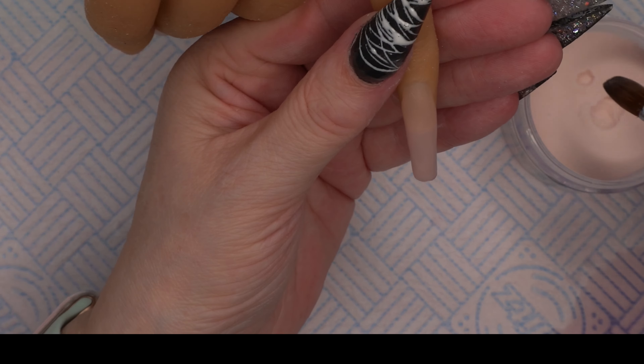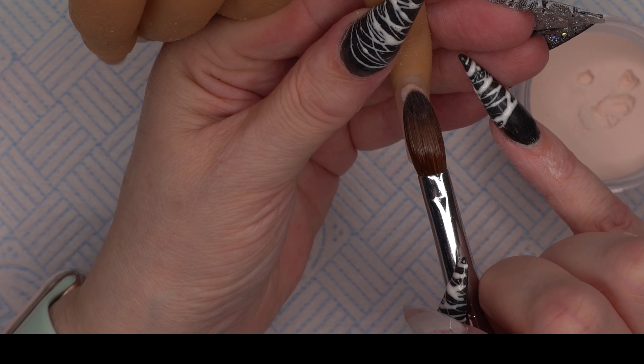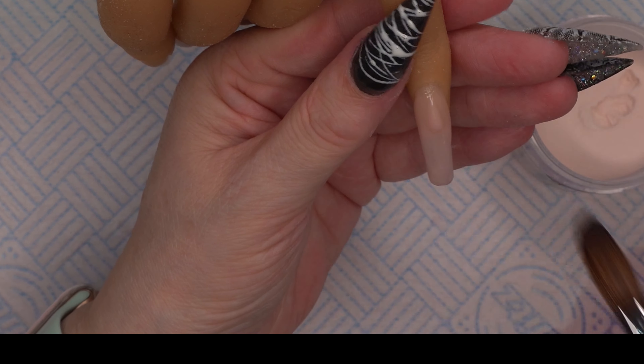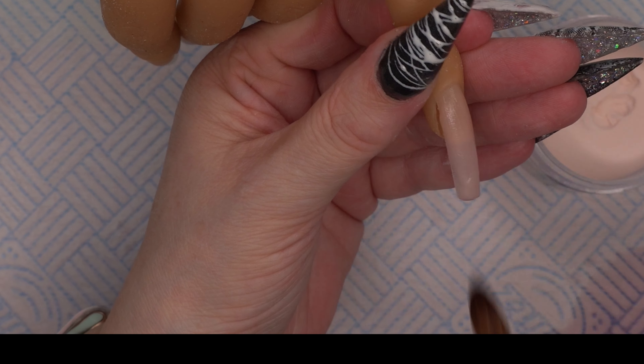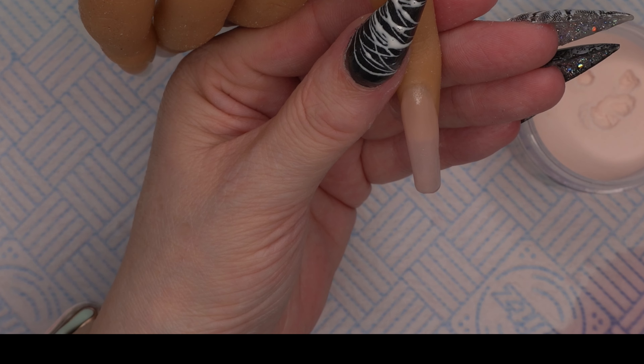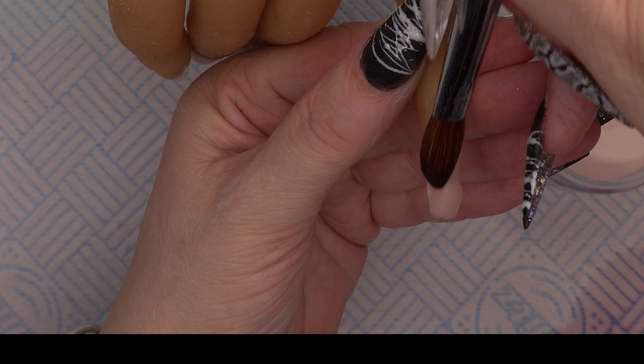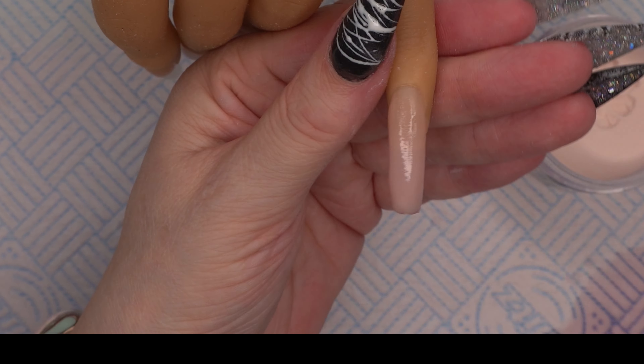This color is absolutely stunning — it matches any skin tone I've tried it on. I can't decide between this one and camisole for my favourite Tears core powder colors, but this is definitely up there. It's the majority of people's favourite from Tears as well, so it's a really good place to start.